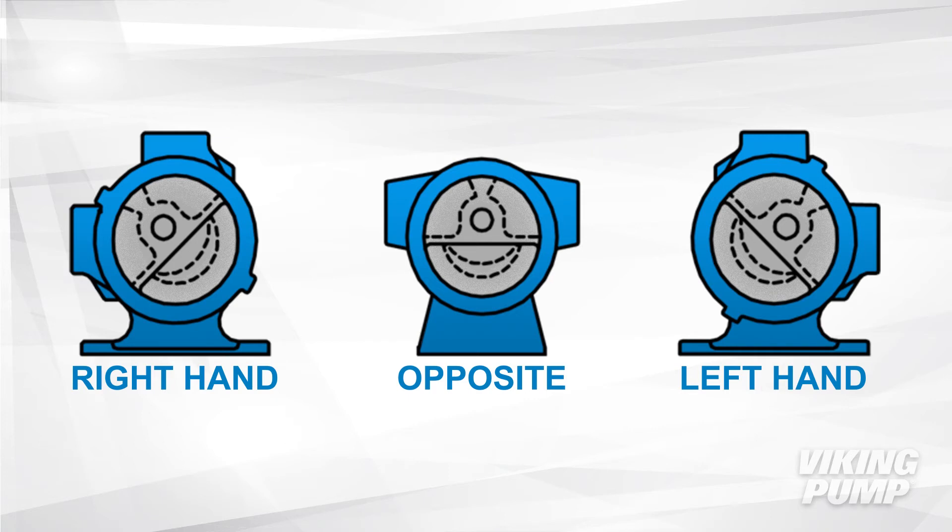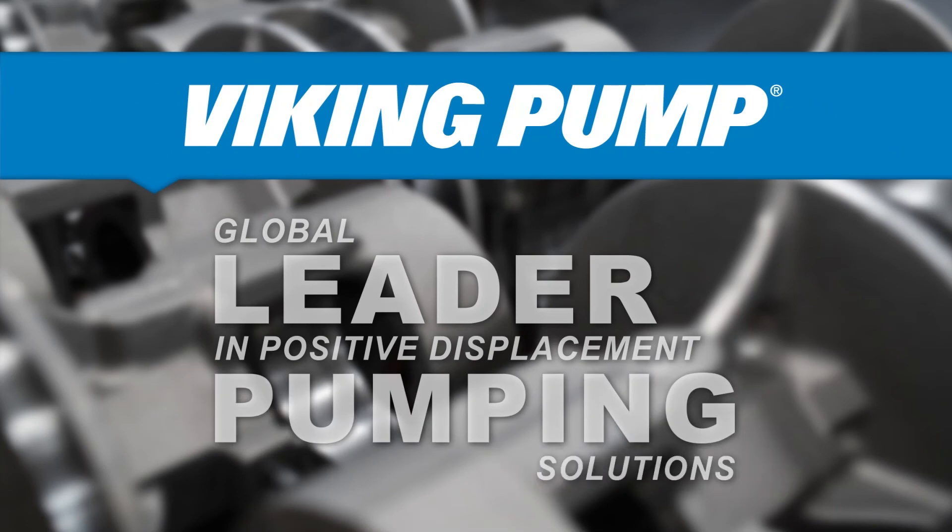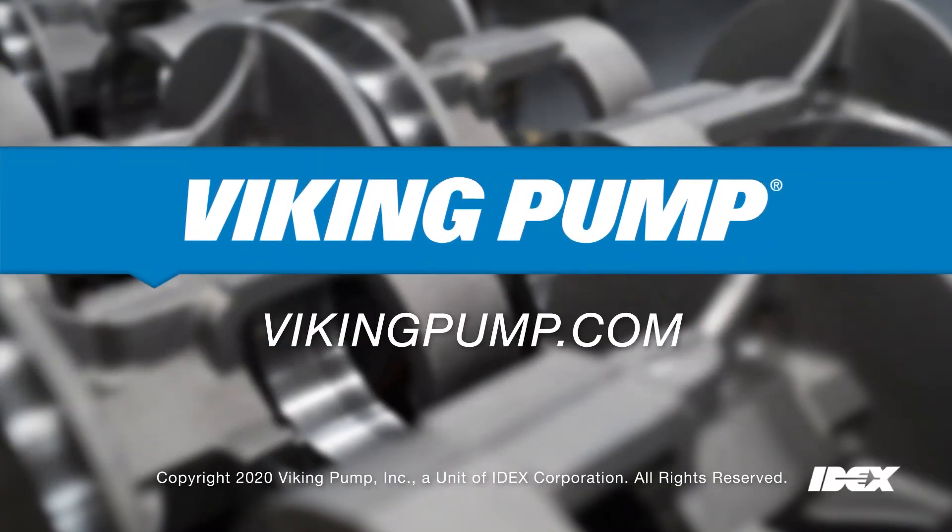Imagine that between those two pump ports, there's an imaginary line drawn symmetrically through that pump casing. The idler pin and crescent are going to be placed on that line, with the pin closer to the two ports and the crescent placed further away. Also, on most Viking internal gear pumps, you'll find tick marks cast into the head and casing — those marks need to be aligned to ensure the pump head is in the proper orientation and the pump will operate correctly.